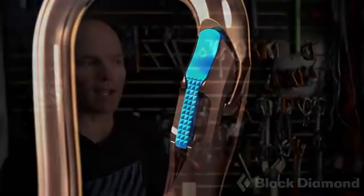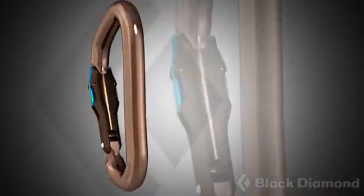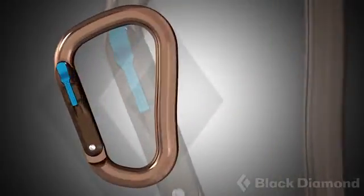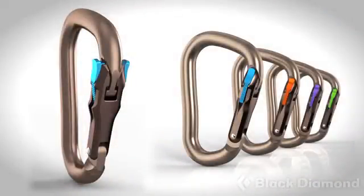That's because we were all using exactly the same methods to make the locking carabiner. The Magnetron departs from that existing technology, which was solely based on springs. We've got a new technology based on magnets, and magnets can do things that springs cannot. This allowed us to design a locking carabiner that is very secure but at the same time easy to use.